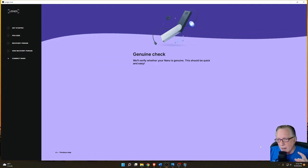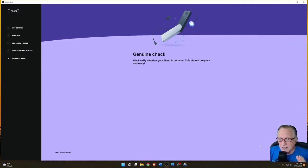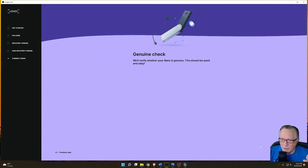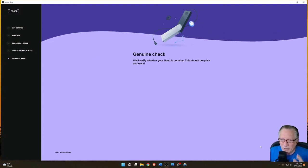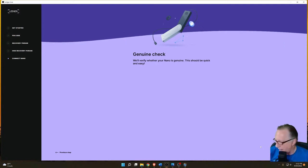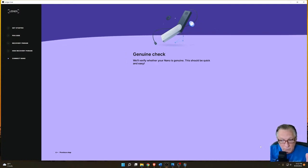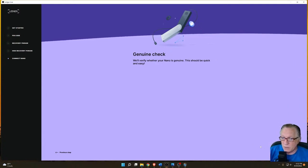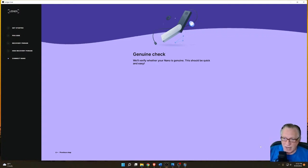It is exceedingly rare for you to have a non-genuine device, especially if you bought it from Ledger directly. I don't know that anyone has ever bought a non-genuine device from Ledger directly — that would mean their supply chain got compromised. If you're going to get a non-genuine device, it's usually through something like eBay. But anyway, a genuine device can fail the genuine check. Just because your device fails the genuine check does not necessarily mean it's not genuine. A non-genuine device will never be able to pass the genuine check — not once.